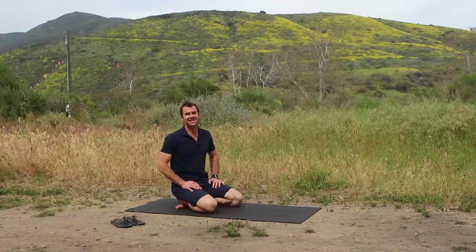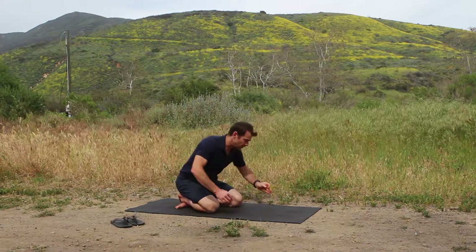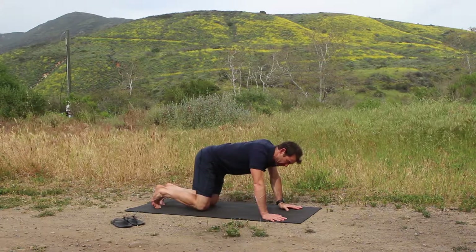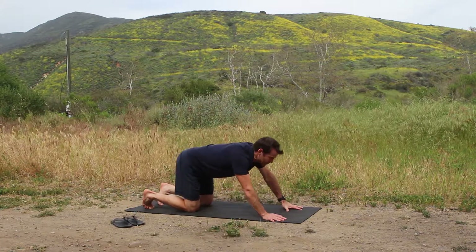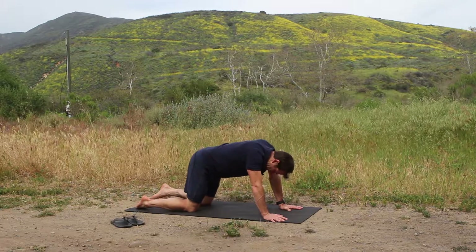Hey, it's Ted and this is Upward Facing Dog Pose. You're on your hands, and different from Cobra Pose — in Cobra Pose you're on the floor on your mat. In Upward Facing Dog, your arms are straight and your feet are planted.